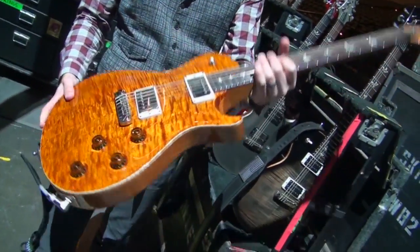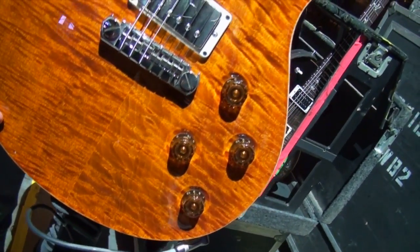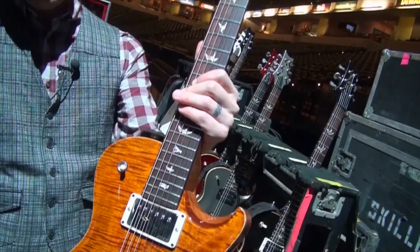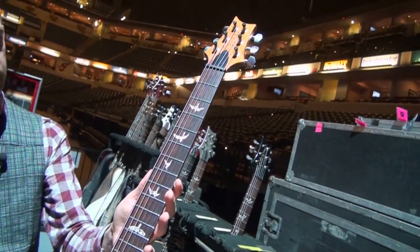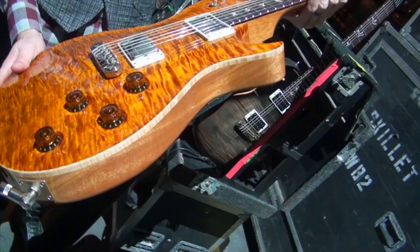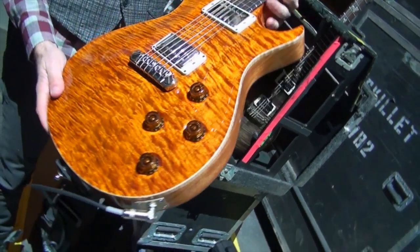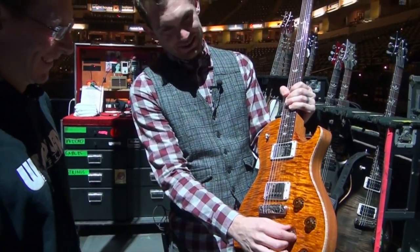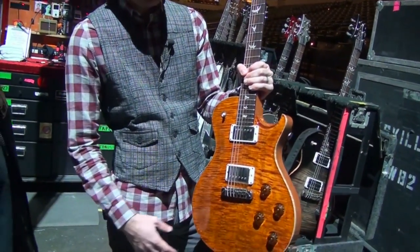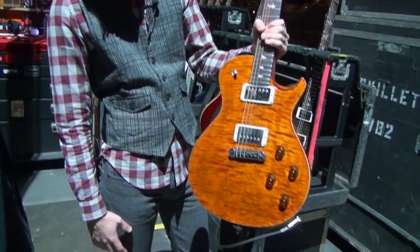I use all PRS pickups. It's a 10-top, which in PRS they use their best wood. I opened the case when this one came in and it's one of those breathtaking kind of... my tech calls it Mars because he thinks it looks like Mars. It kind of does. So this is Charlie's second favorite.